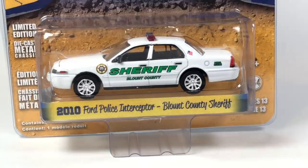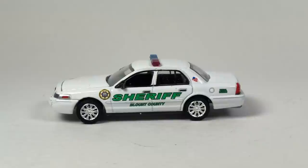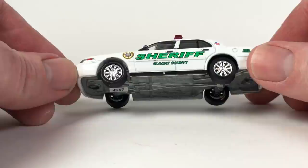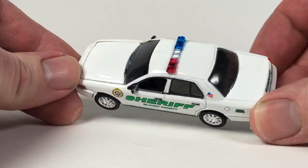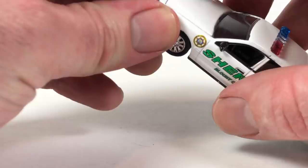Next up, this is the Blount County Sheriff Ford Police Interceptor from Country Roads series 13, copyright 2015. It's your basic Crown Vic casting, which is a fan favorite from Greenlight. Blount County Sheriff, Patrol Division — yeah, pretty good version of the car.